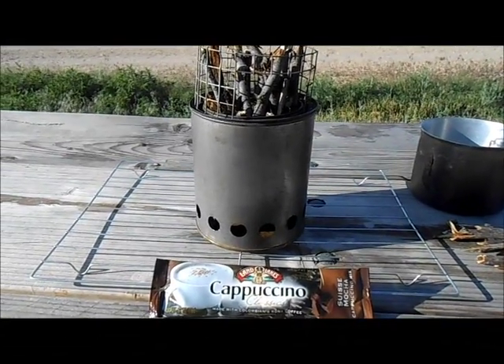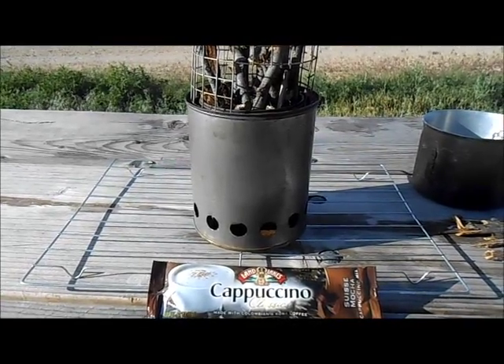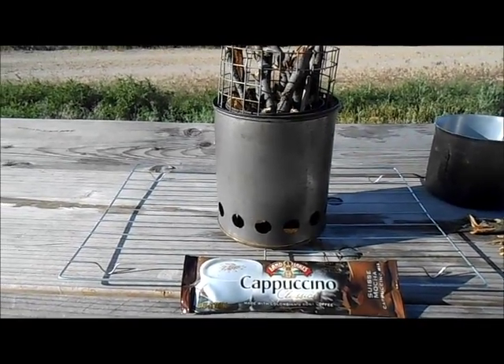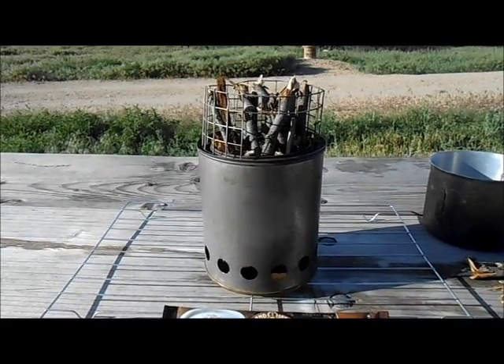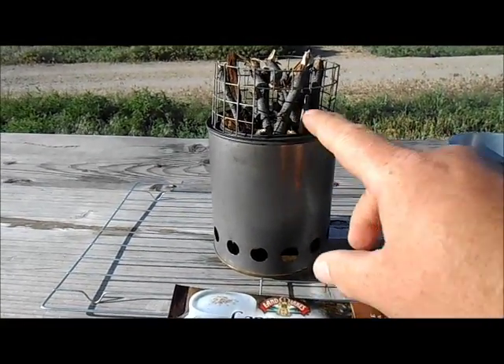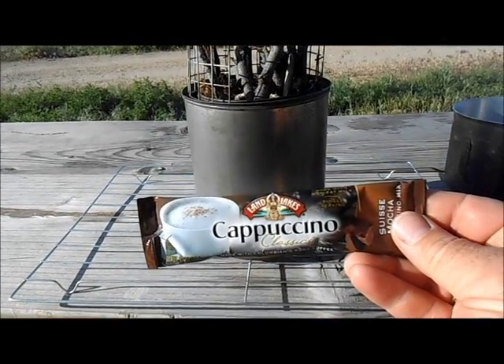Hey guys, this is Matt with the Napa Hiker channel. I'm gonna make this video nice and short and sweet. I'm basically gonna show you that I got a new stove from Tom from Tom's Backwoods — he sent this to me in the mail. It's his little do-it-yourself bush buddy.